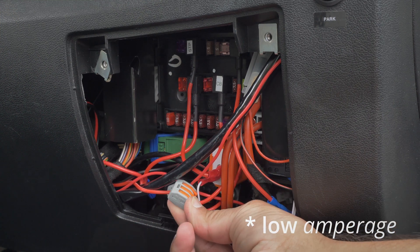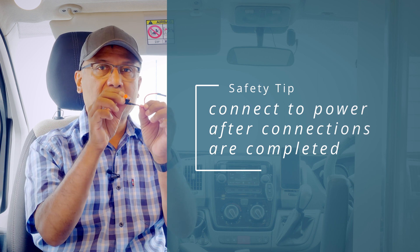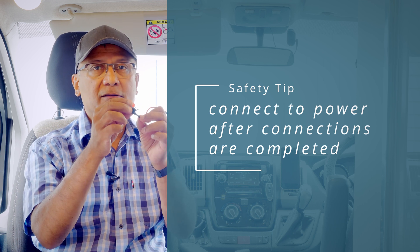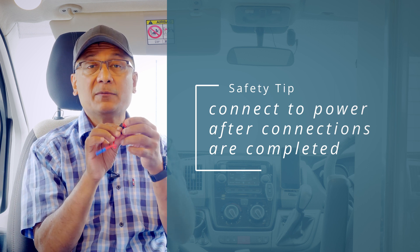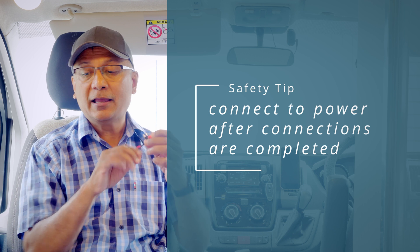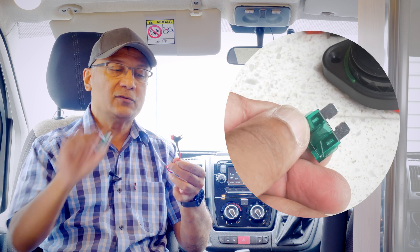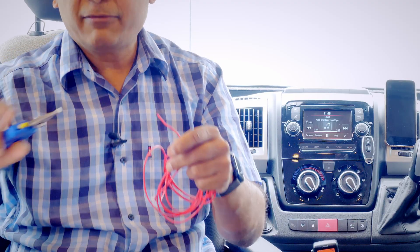Here's how to stay safe: while making all your connections, do not plug the piggyback into the fuse box — only plug it in last of all. If you've made a mistake, all that will happen is the fuse blows — no damage, no fire, nothing serious. Also be sure to get the right size fuse; cars use two sizes, and these are the older-style large fuses.